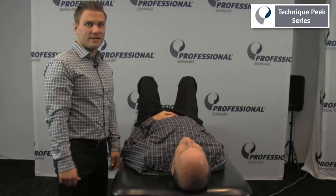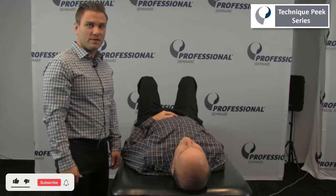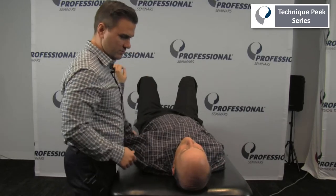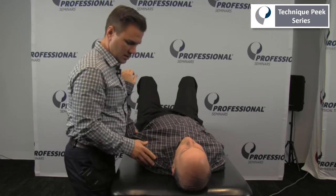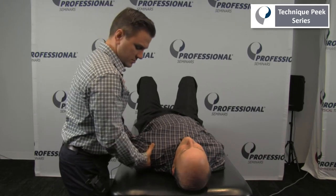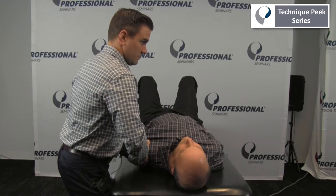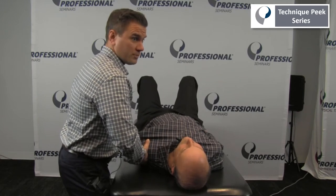Hi, this is Frank Hefner with Technique Peak. Next we're going to look at accessory motion testing for the glenohumeral joint. We're going to bring the patient's arm out into some slight abduction, palpating coming off the acromion onto the head of the humerus, and first I'm going to be going in an inferior direction, trying to assess that joint play.